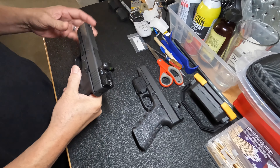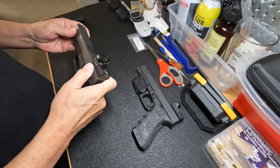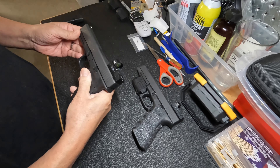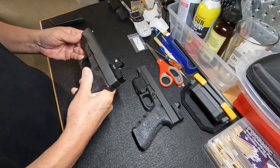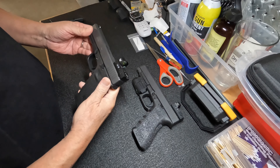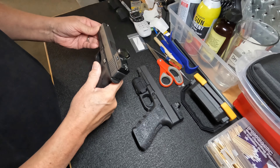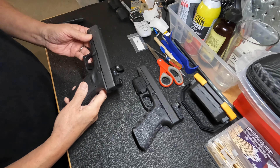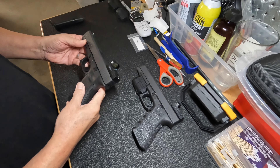Hello. This will probably be just for posterity's sake, the unboxing of the standard Glock 17. Probably not much I can say that hasn't already been said 10,000 times on a Glock 17 unboxing, but I did want to make a few points here that are worth mentioning.